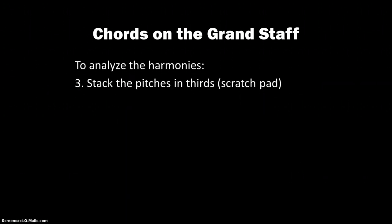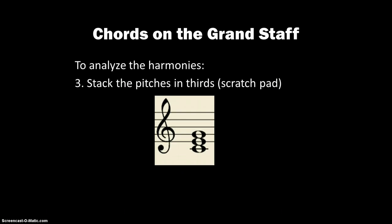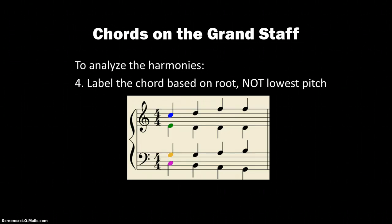Next we're going to want to stack the pitches in thirds, and it's a good idea to use a scratch pad for that. We know that C, E, and G will stack up as a C major triad. So we're going to label that chord based on the root note, remembering that the root note is not necessarily the lowest pitch. Since that's a C major, we put C under there for our C triad.